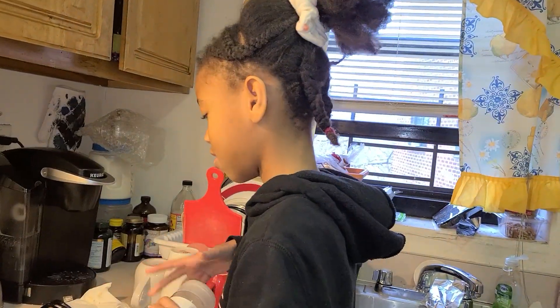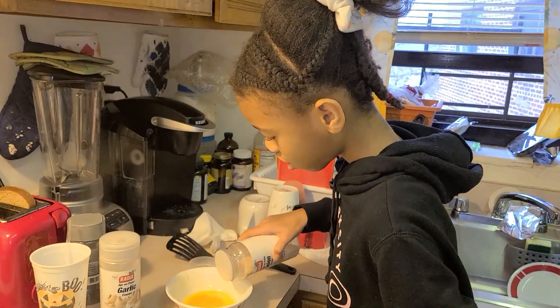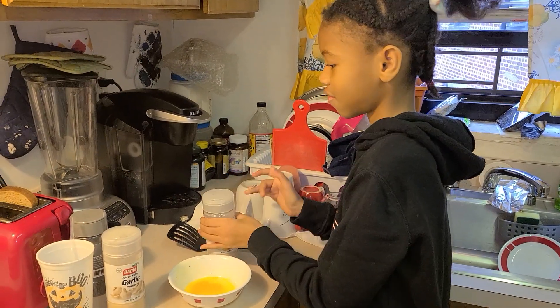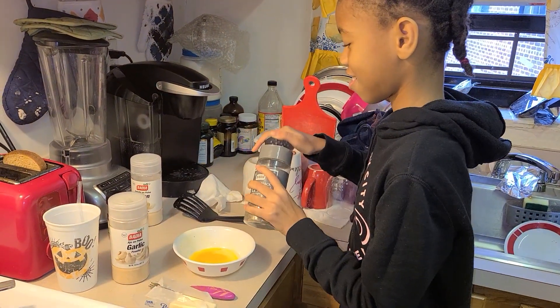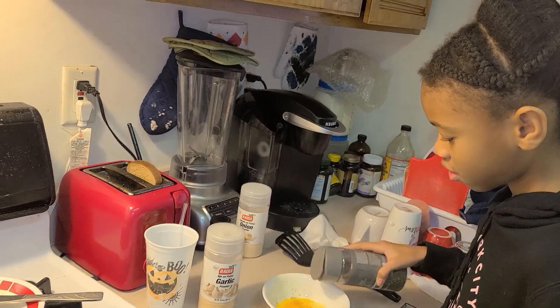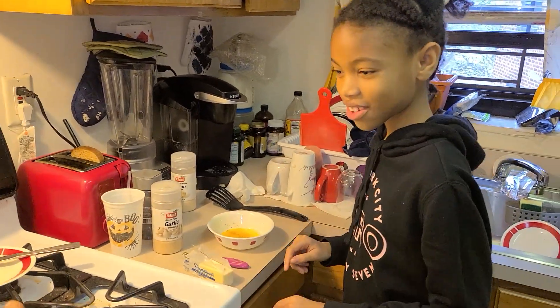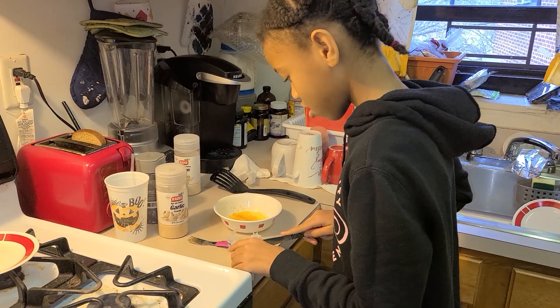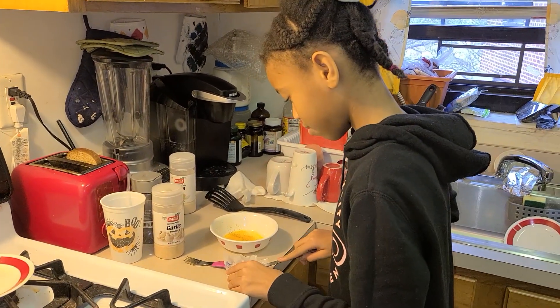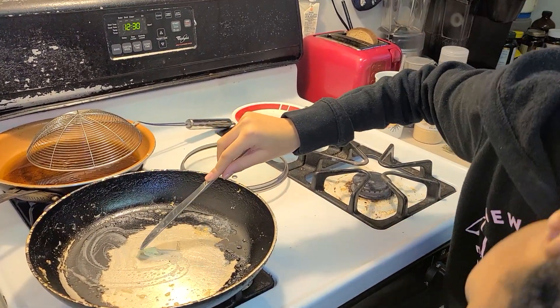Got the pro right here — hold on, let me get this for you. There you go. Put your butter right there. Is this even on? Oh, it's on, okay.